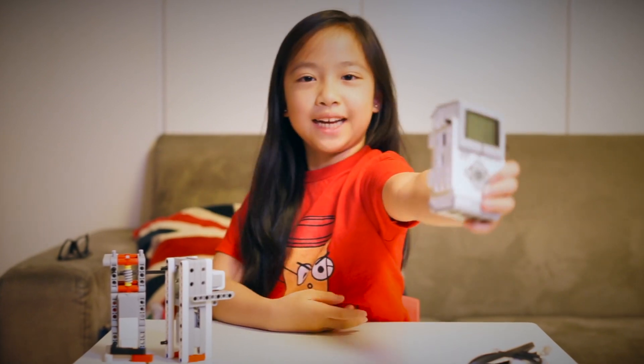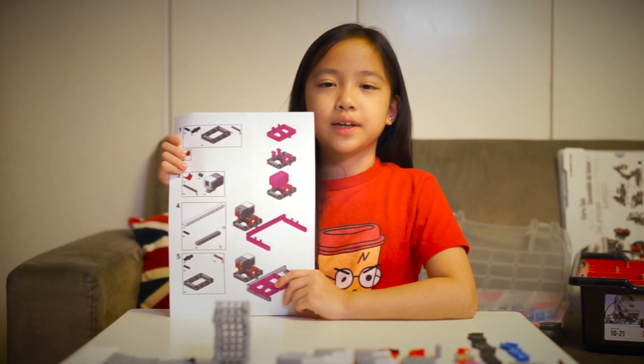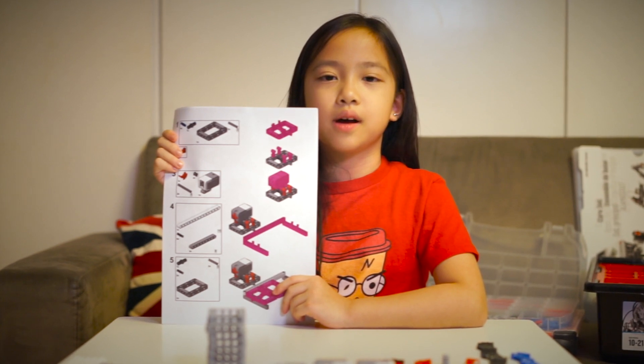Today we're going to build an electric door lock with Mindstorms LEGO — my Mark 1 prototype. I created these instructions in LEGO Digital Designer. I'll leave a link below in the description so you can follow along.